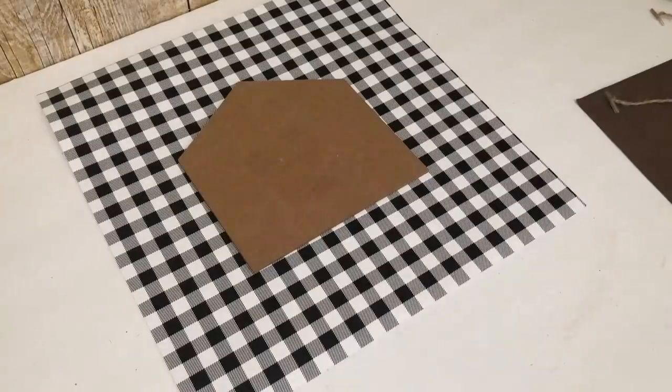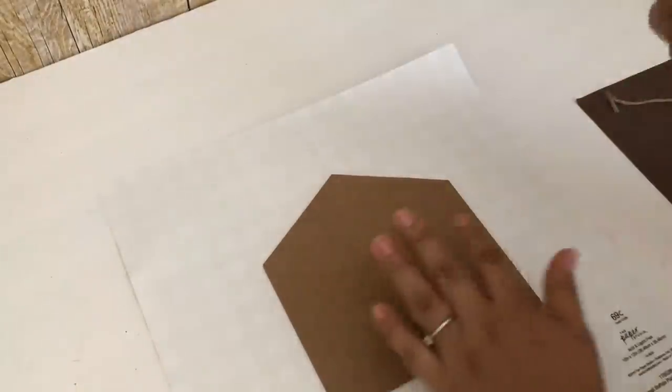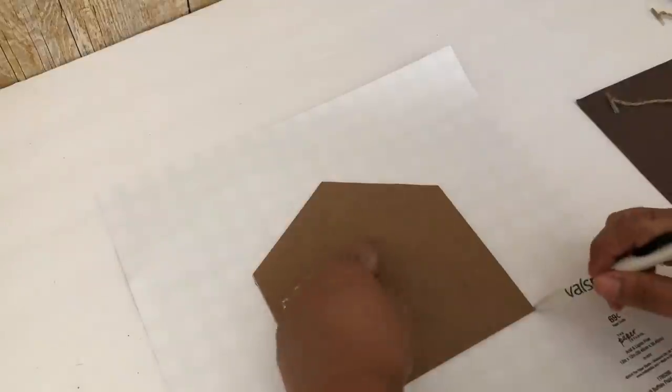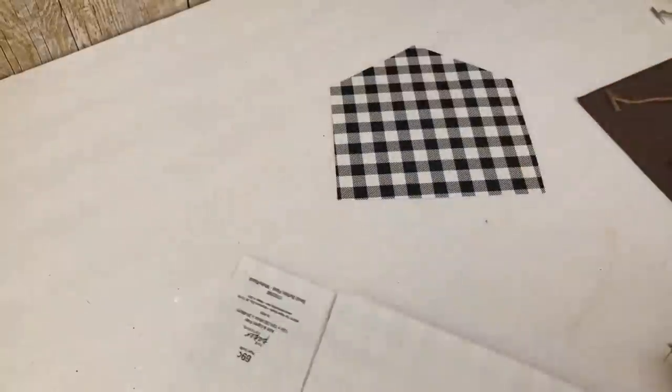By the way, I got this paper when they were four for a dollar. I'm not sure if they still have the four for a dollar deal at Hobby Lobby but you should definitely go check it out because they have so many different beautiful papers and I think four for a dollar is such a great price.